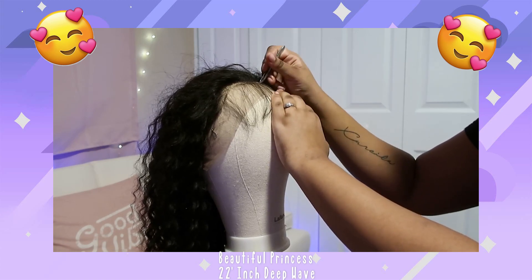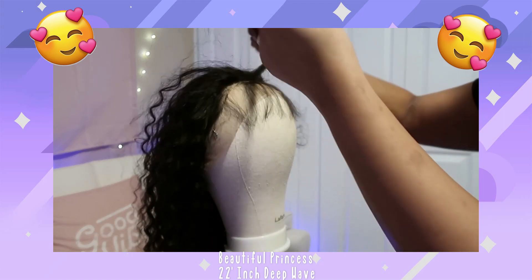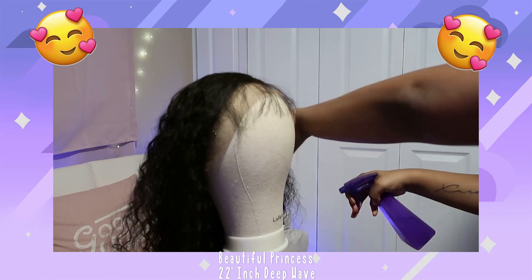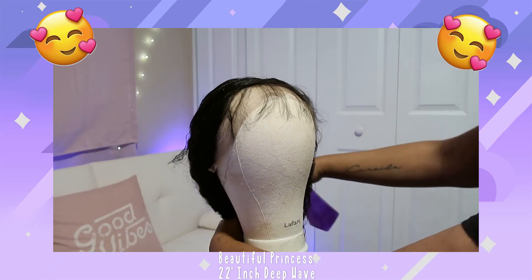I definitely think I could pluck it more to make it even more realistic but I was lazy. I'm spraying it with some water and then I'm gonna put some mousse on it.